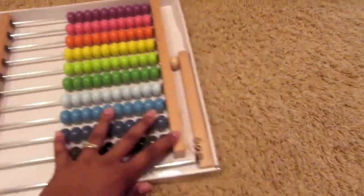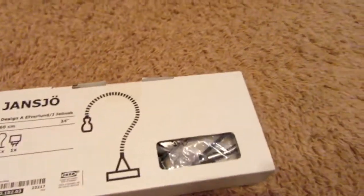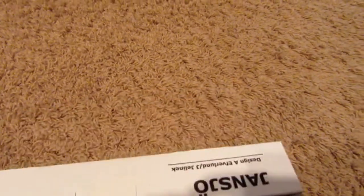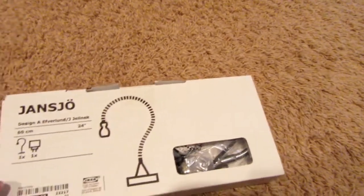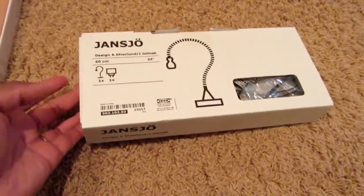The one thing I did capture on video was this lamp. I thought it was pretty flexible and bendy, which would be great at my craft desk. They had it in black and I got this ivory white color — not sure what other colors were available but I'm going to try this out.